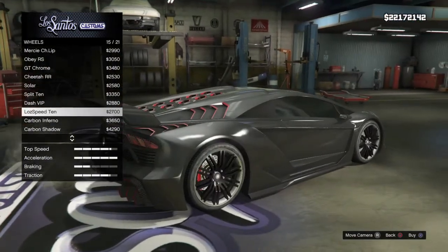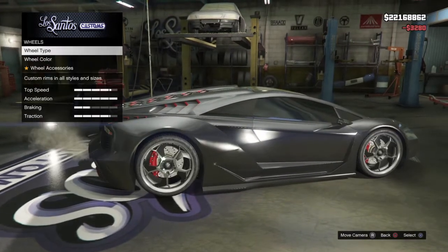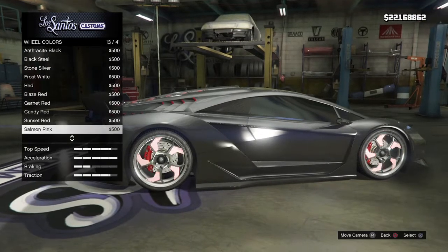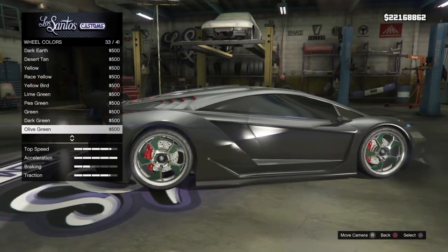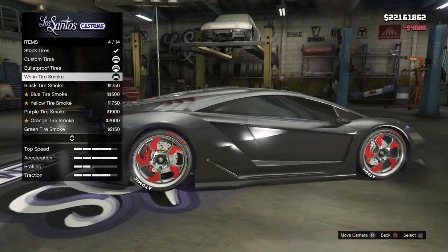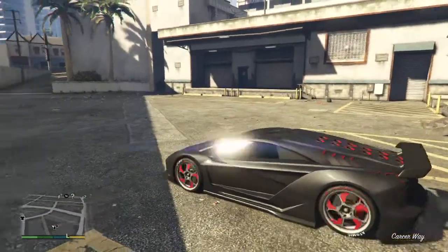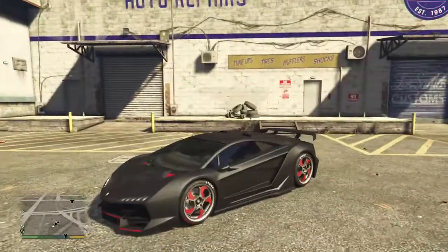That's a nice GT-R style wheel. What's going to go with that? That looks pretty cool. Alright, we'll colour it — oh, red. Pretty sweet. Lime green would be pretty cool. Black's just boring — nah. Yeah, that looks pretty cool. And the red tire smoke. That looks pretty cool.